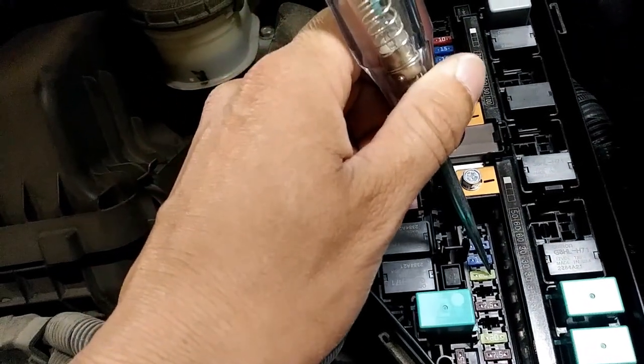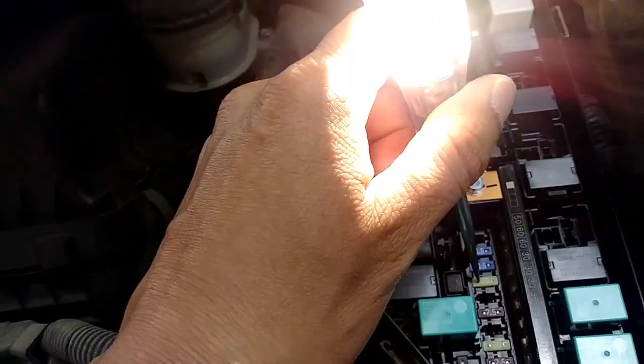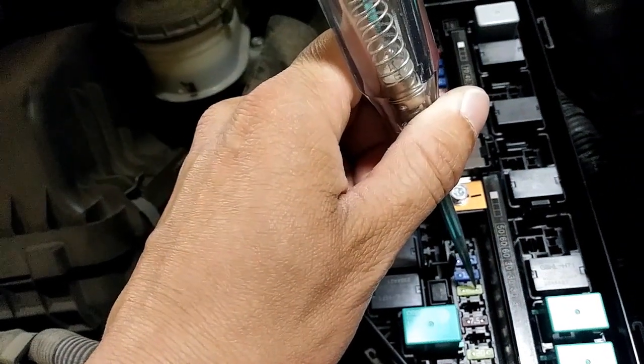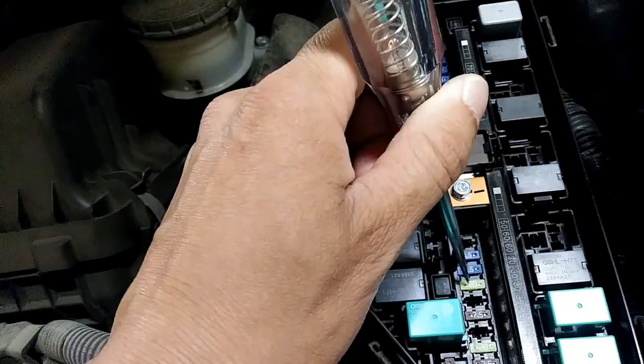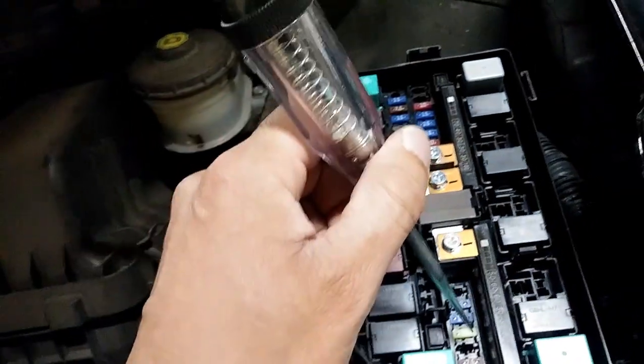For example, if I touch here the light comes on, and if I touch here and the light does not come on, then that means the fuse is blown. But what I'm seeing here — I'm touching both sides and the light is coming on — so that means the fuse is good.